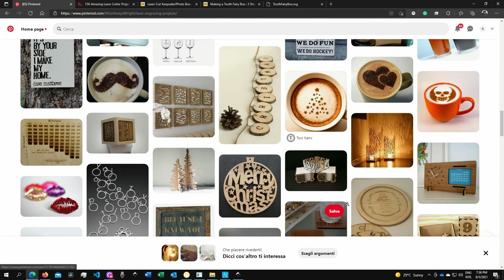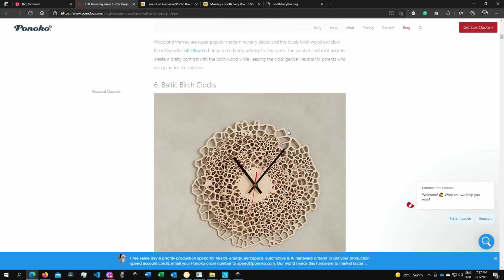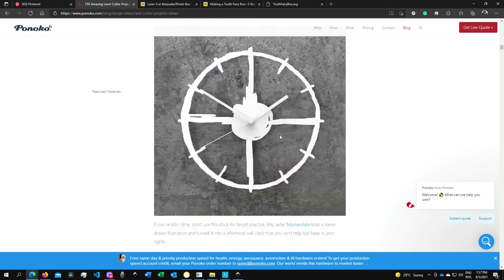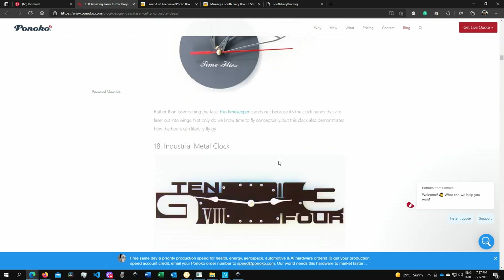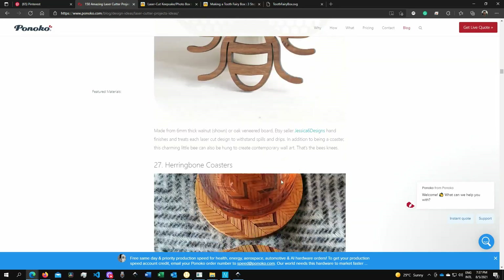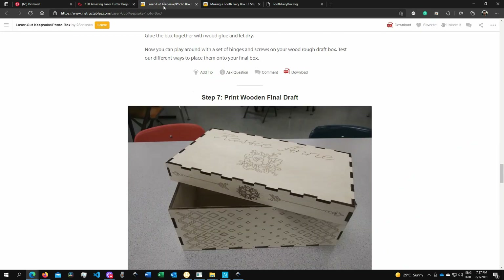Another site where you can find ideas is PonoCo — I'll put all the links in the description below. Here you can see they have many clock ideas, but if you scroll down you'll start finding something different. And then there is Instructables.